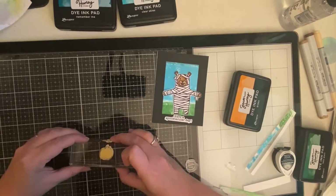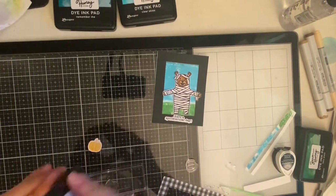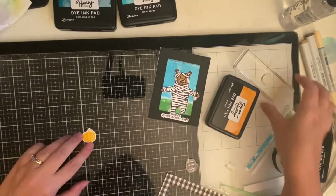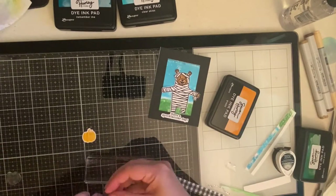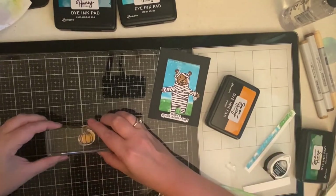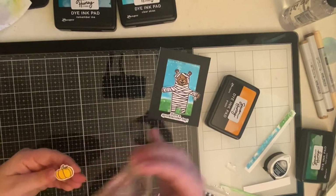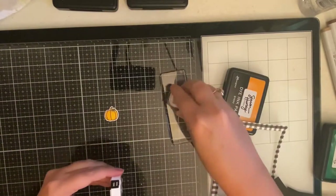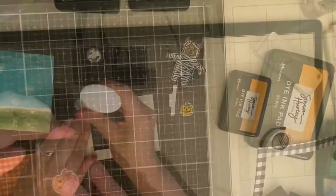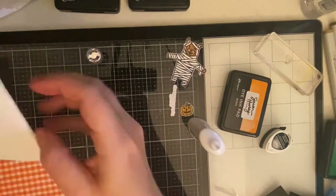Here I'm just stamping out the pumpkin. There's a two-step stamp in the stamp set, so I'm using the colored part first and I'm using Guppy ink from Simon Hurley. I ended up doing this twice because I wanted to make it a little bit darker. Now I've inked up the outline of the pumpkin in black and I'm stamping the face onto the pumpkin.